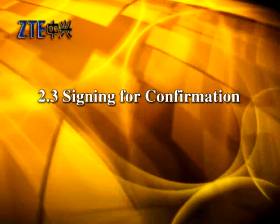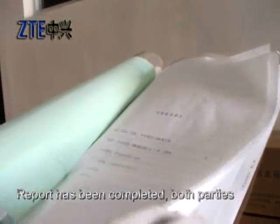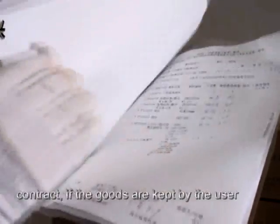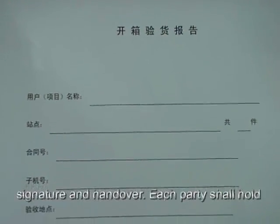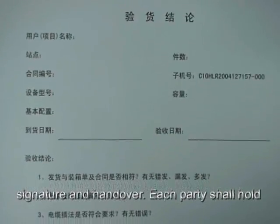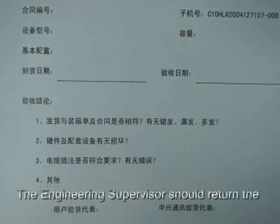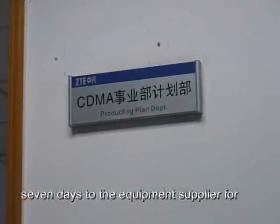2.3. Signing for Confirmation. After the Unpacking Acceptance Report has been completed, both parties should sign off for handover. According to the contract, if the goods are kept by the user after the unpacking acceptance, the user is responsible for goods safekeeping after the signature and handover. Each party shall hold one copy of the Unpacking Acceptance Report. The Engineering Supervisor should return the acceptance conclusion in the report within seven days to the equipment supplier for archiving.